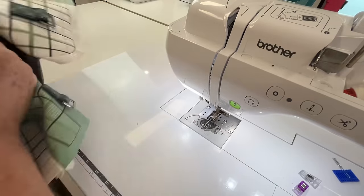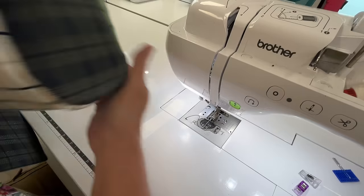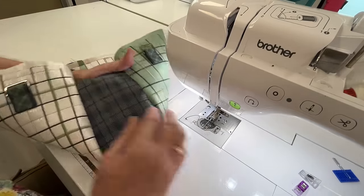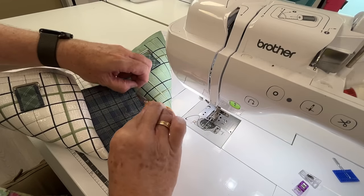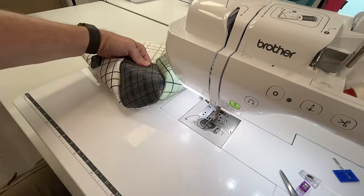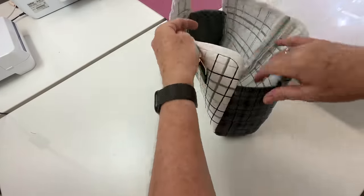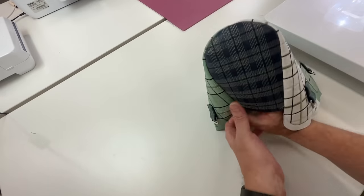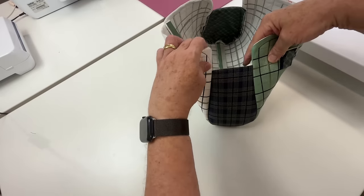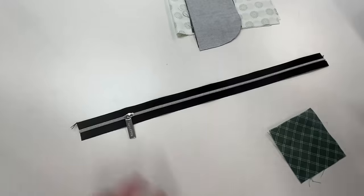So there we have our seam allowances sewn around that curve. With a bit of heat it will look a little bit more molded — it looks a little bit raw and pointy in some places, but once it has a little bit of a press it will be fine. So truly the bag is a taco type bag, because you've got the two longer front panels than you have side panel. So there we have the second side on — that's our outside shell completed. Now let's go and look at our zip.